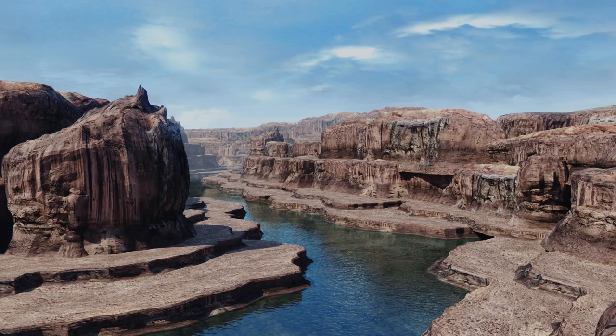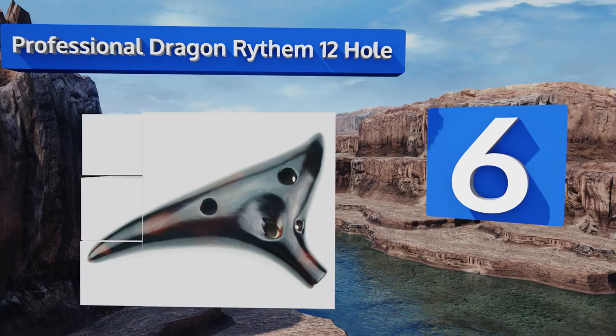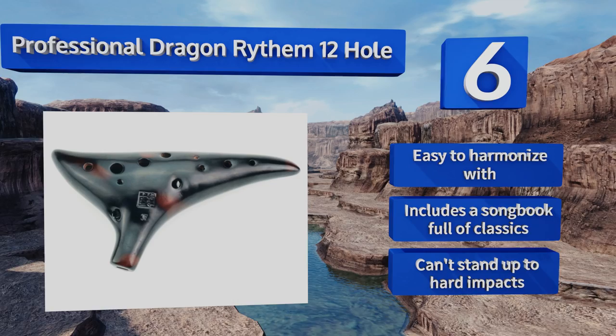However, its high notes aren't the best sounding. Moving up our list to number six, the Professional Dragon Rhythm 12-hole feels silky to the touch and produces a surprisingly rich sound for its small size. Its curves make it easy to move your fingers around quickly, helping improve dexterity. Be warned though, the playing instructions are in Chinese. It's easy to harmonize with and includes a songbook full of classics, however it can't stand up to hard impacts.